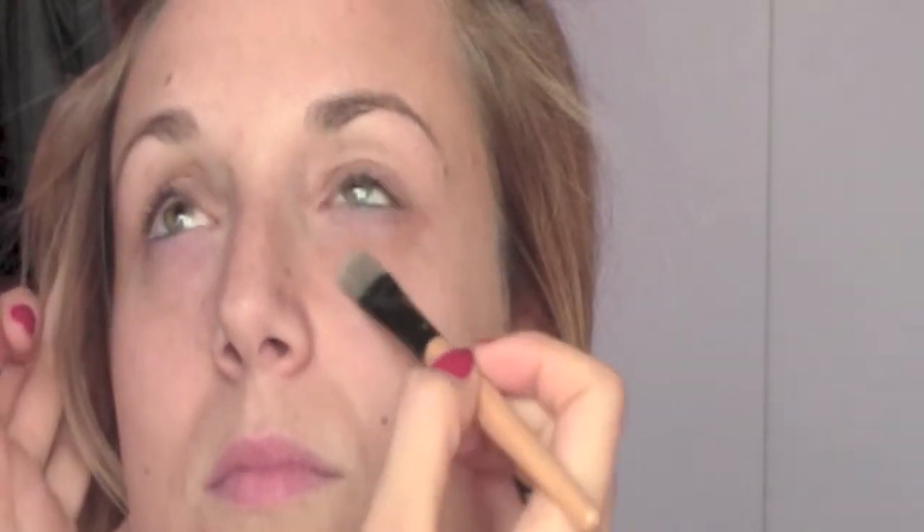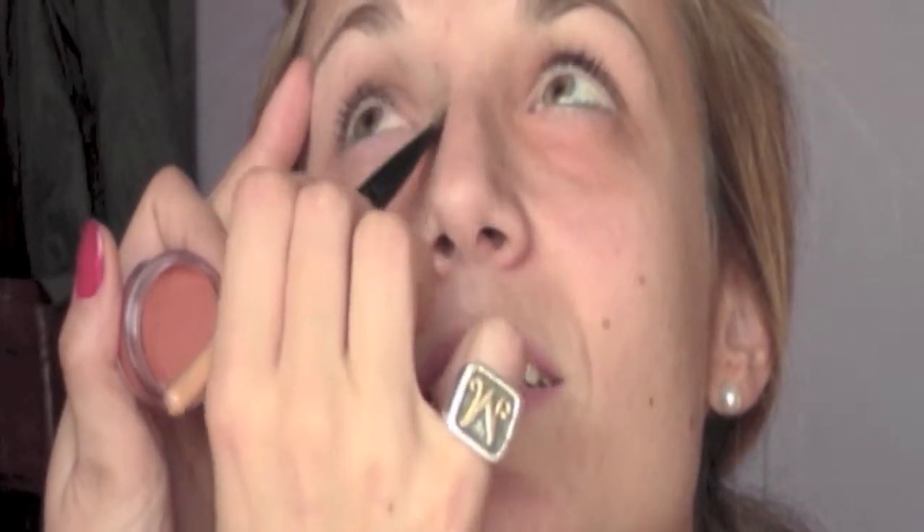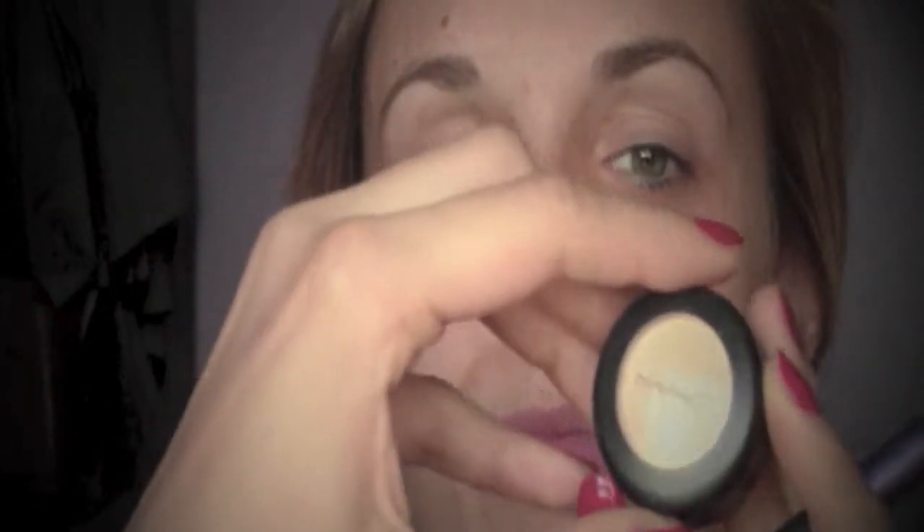I started my tutorial by applying an orange concealer under the eyes — this is an orange one from Makeup Forever — just to give a little bit of warmth to the under-eye area. As a concealer I'm using one from MAC Studio Finish in number NC20 and I'm gonna blend it with the Real Techniques Deluxe Crease Brush.